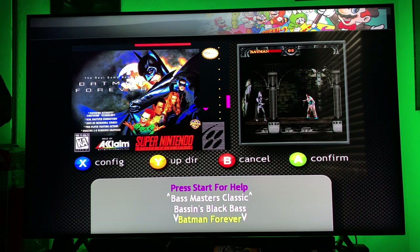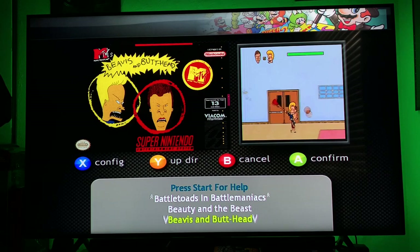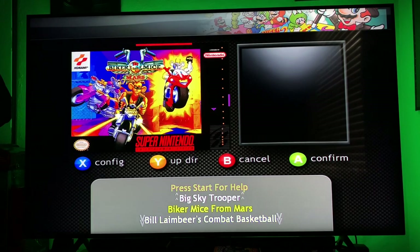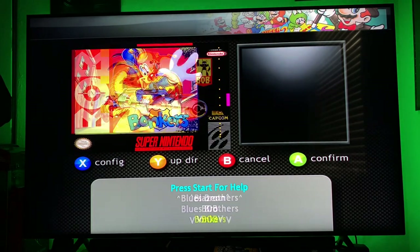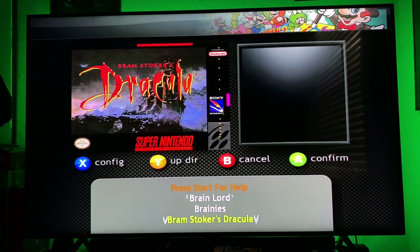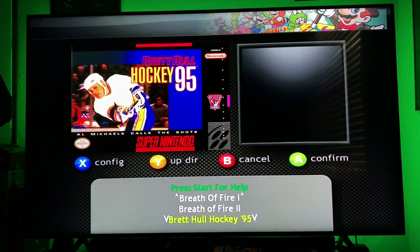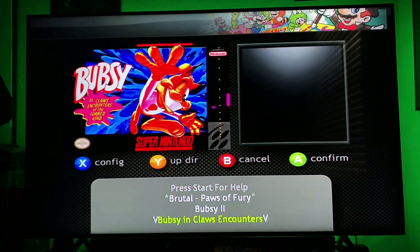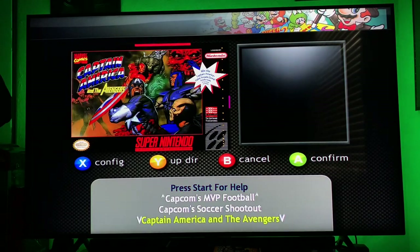Batman Forever, Beavis and Butthead, Biker Mice from Mars — this is all 90s nostalgia. The Super Nintendo is the epitome of nostalgia for me because I used to play it all the time with my cousin — this Ninja Turtles fighting game and Super Mario World all the time. And I have that all on here now. Every single game — even the dreaded sports games. This is a full library, guys.